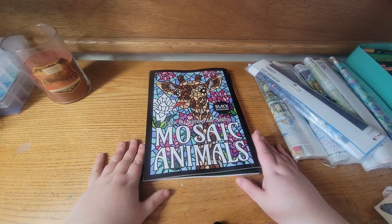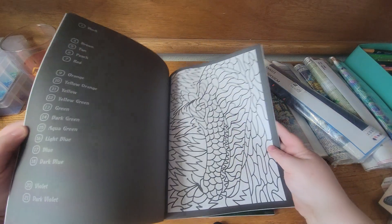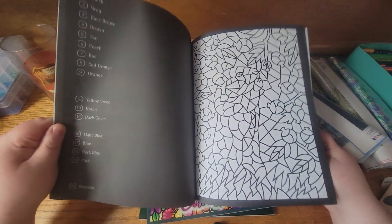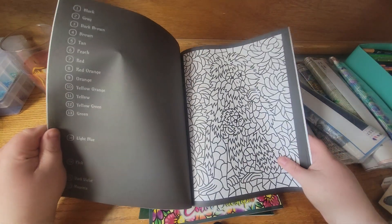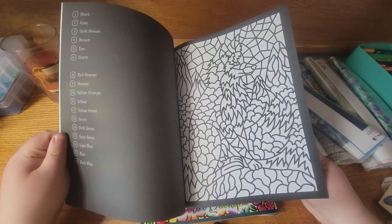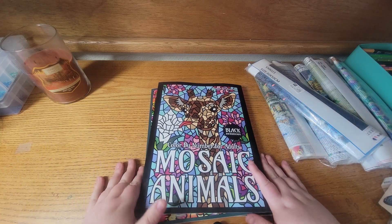The next one I got is Mosaic Animals Black Background Color by Number by Sun Life Drawing. I don't remember exactly — I think I just saw this on Amazon and I like these ones so I had to pick it up. I've been really into wolves, coyote-type images, and Native American style stuff, so that's kind of been my mood lately.